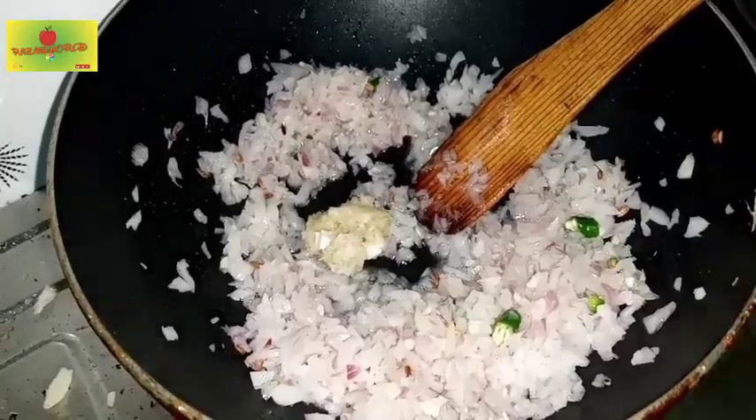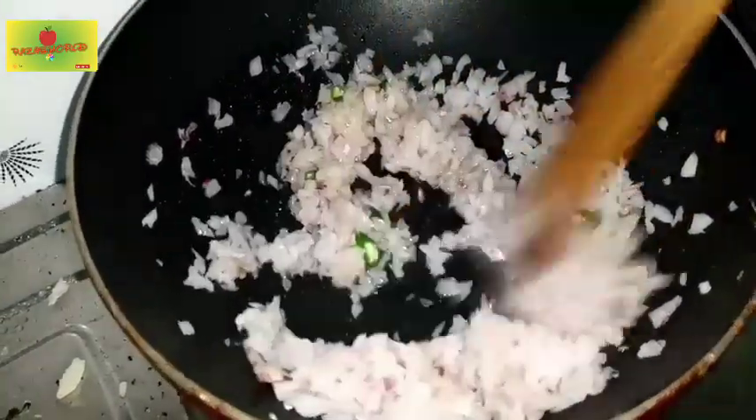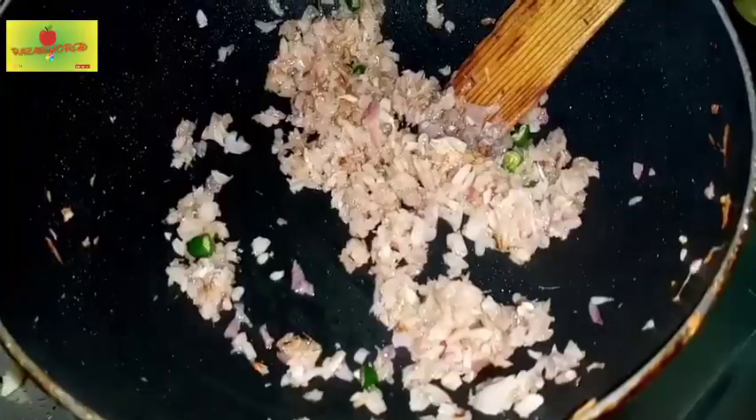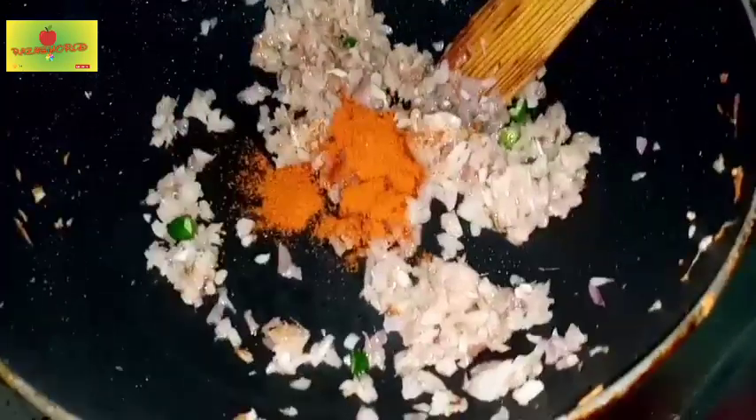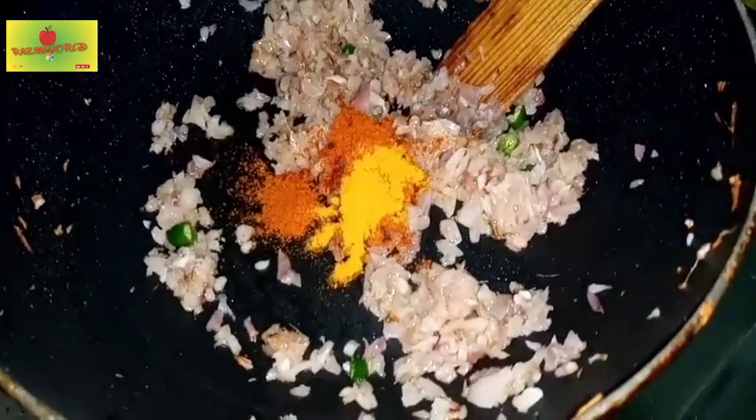2 teaspoons of ginger and garlic paste. Let's mix the powder in this way. Add 1 teaspoon of salt.